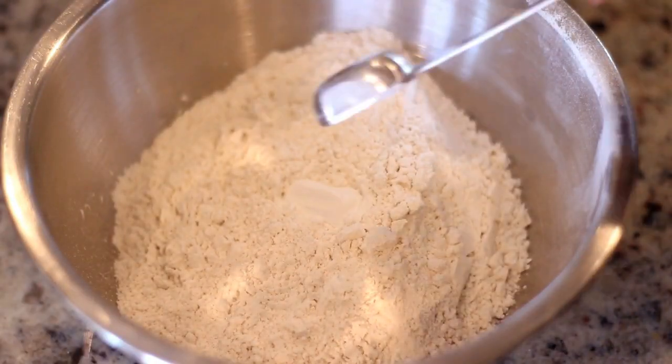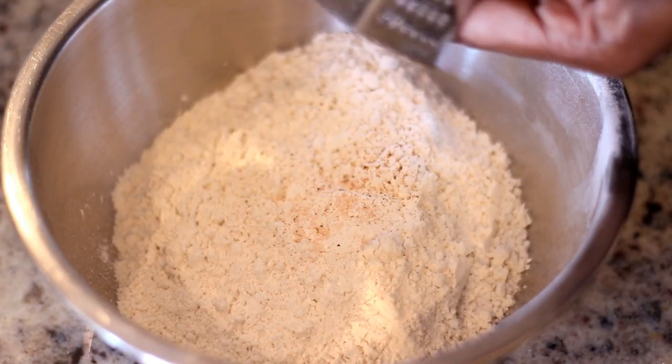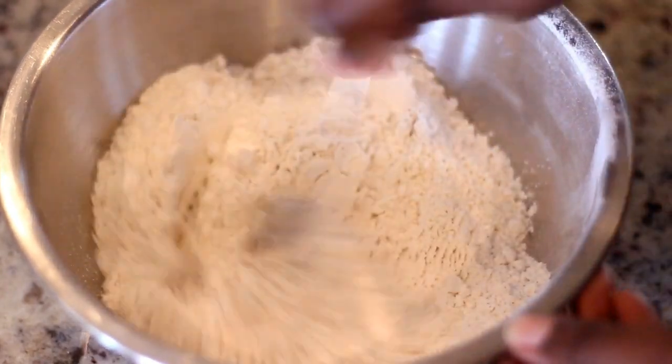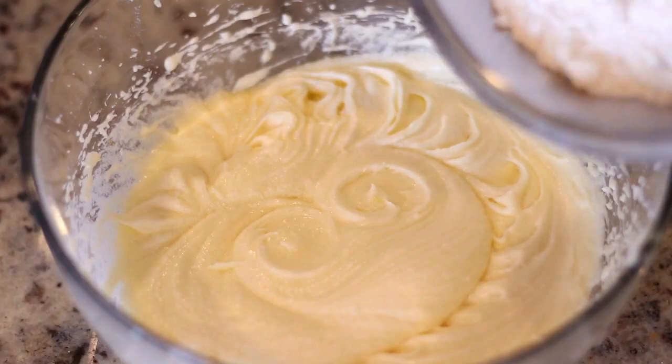To a bowl I'm adding all-purpose flour, baking powder, salt, and freshly grated nutmeg. I'm going to stir this all together just to make sure that all the ingredients are nicely distributed before adding it to the wet ingredients.